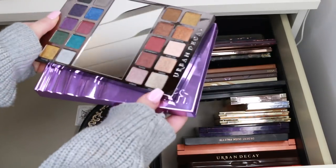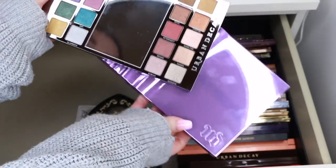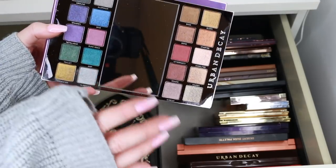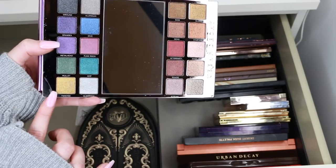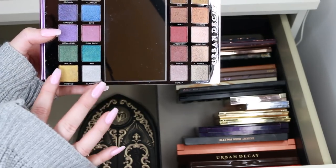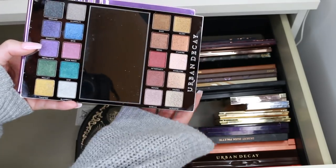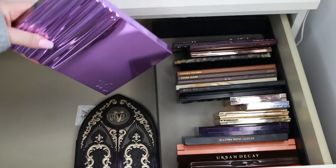This is the Urban Decay Beauty with an Edge Eyeshadow Palette — it's really unusual because it's full of shimmers. I don't have any of these type of shades — even this chartreuse gold-y green colour, I have nothing like that. I do have replicas of some shades on the other side, but I think this side is unique enough for me to hang on to it for some different looks I create. I'm going to keep that.